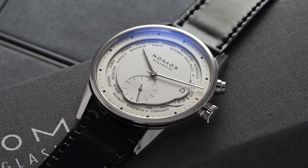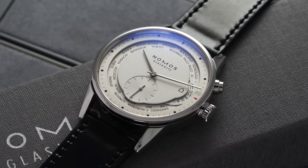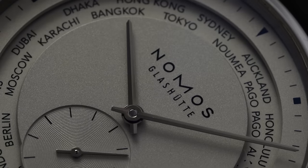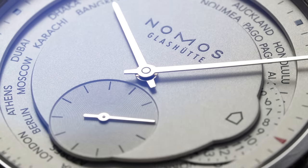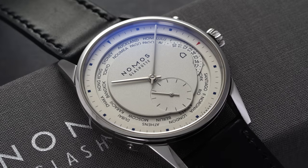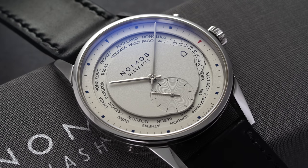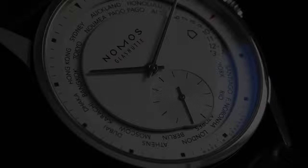Over the past decade, Nomos has worked hard to establish itself as one of the great value brands in the entire watch world. The small independent Maison from Glashütte, Germany has carved out a niche focusing on design minimalism, moderate sizing options, and thoughtful in-house movement development — all at very attractive prices. While mostly known for its simple three-hand references such as the Club, the Orion, and the Tangente, Nomos also produces some upmarket in-house complications that are great value, such as the model we're looking at today: the Zurich World Timer.